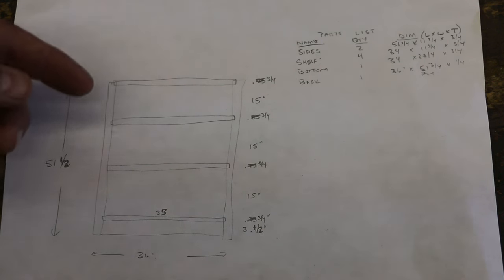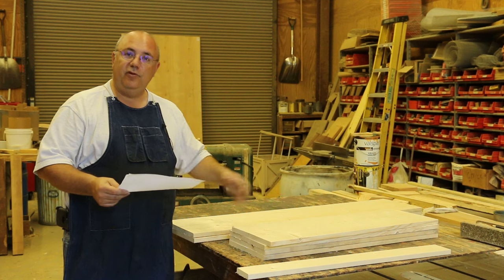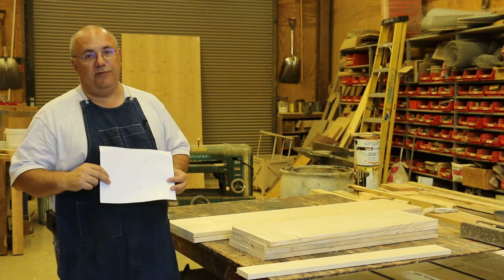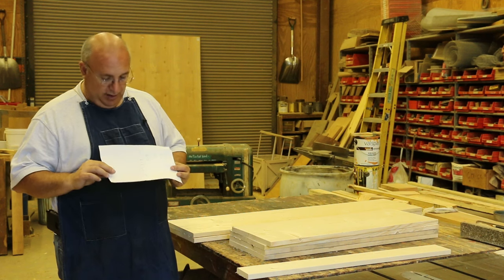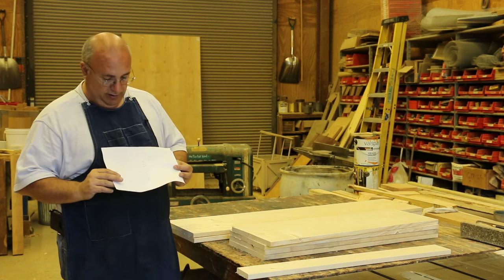Number one, they wanted to have three shelves. They wanted the height between the shelves so they could put a 15-inch book in there — they're actually going to put 12-inch books in there, but they want a little bit of extra room. And they want it to be about three feet wide, so we're basically working off those dimensions. You could very easily scale this up and go up another couple of shelves, and you could also adjust the spacing of the shelves depending on your particular application.